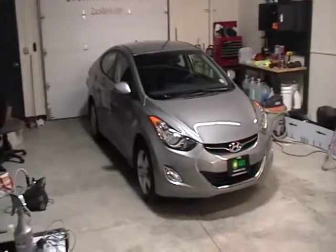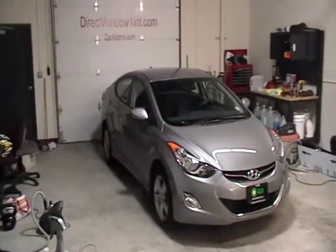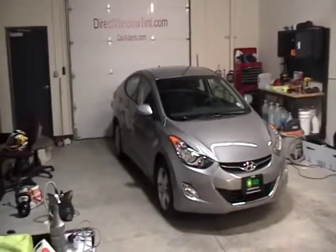All right, welcome everybody. This is Zach Adams, owner, operator, installer at Direct Window Tint.